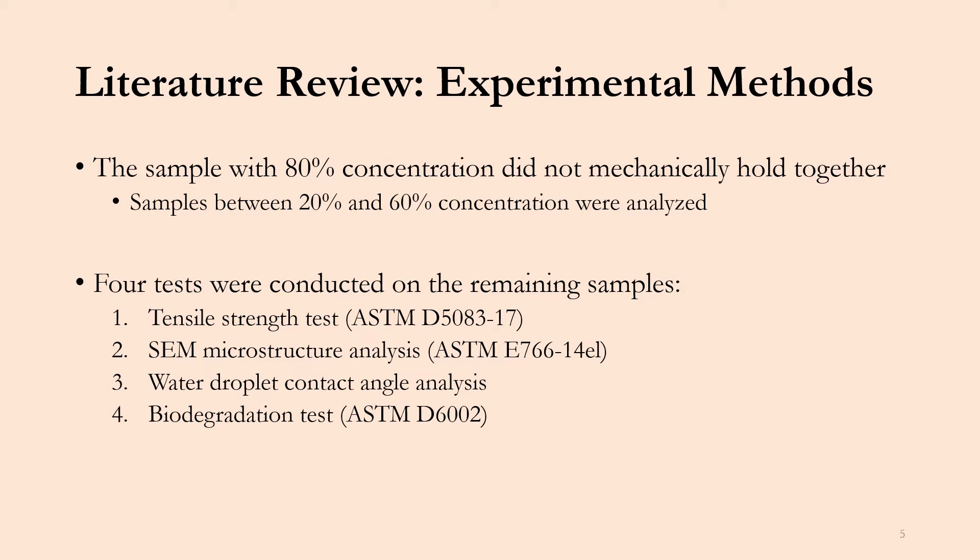Four tests were conducted on the remaining samples. The first was a tensile strength test, the second was an SEM microstructure analysis, the third was a water droplet contact angle analysis, and the fourth was a biodegradation test. All ASTM standards used for these tests are included. Each of these four tests are necessary material tests that go into determining what material is good for packaging applications.